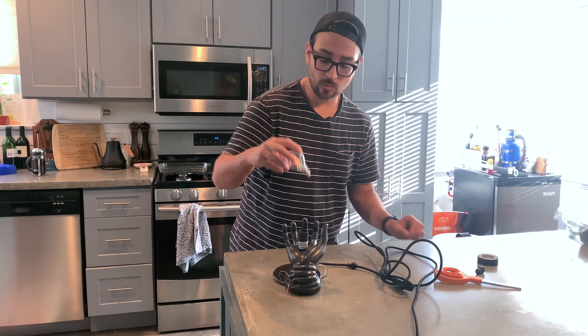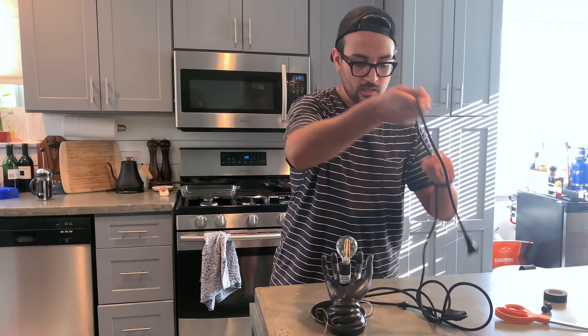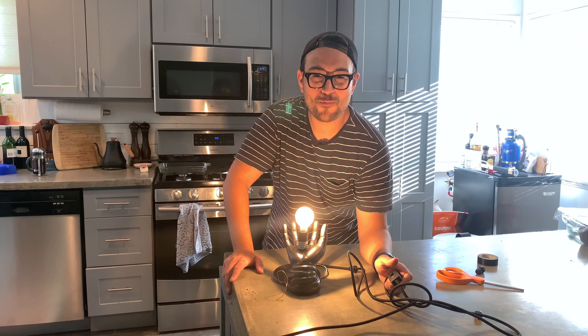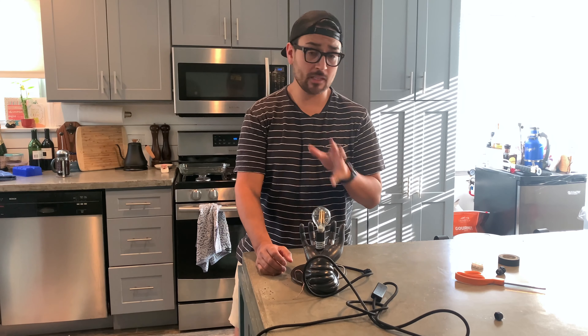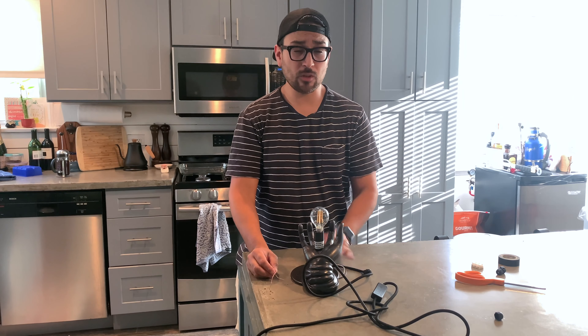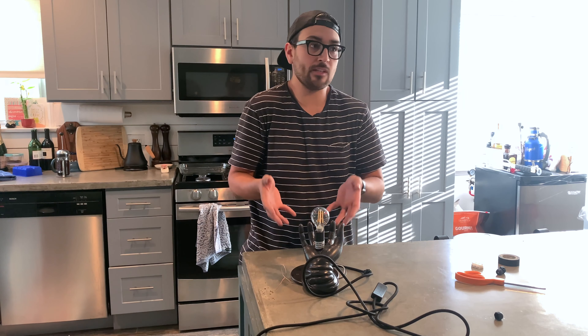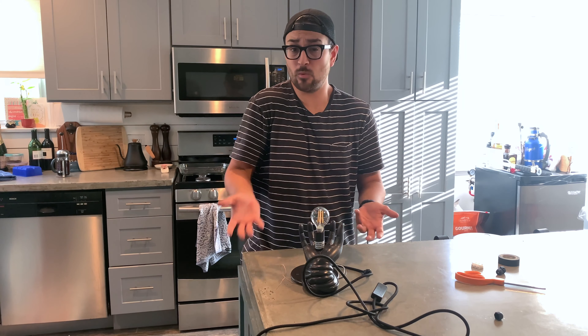Once you've made your connections, you can test your work by screwing in a light bulb and plugging in your cord. Moment of truth. Oh baby! I'm going to turn it off because it's very bright. You can cut the ground if you want or you can leave it — I recommend leaving it just in case you ever want to transfer your light fixture somewhere else in the house that has wiring for it. One disclaimer: I'm not an electrician. I'm not telling you to do this. Do your own research, consult a professional electrician, yada yada yada. Disclaimer — please don't sue me.